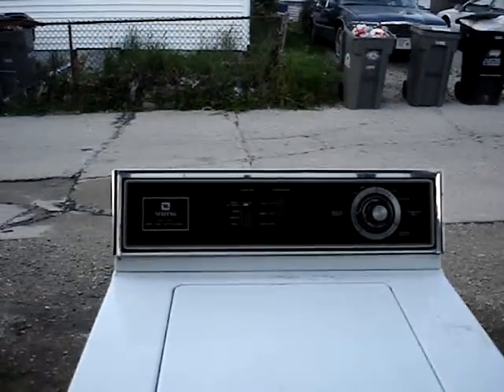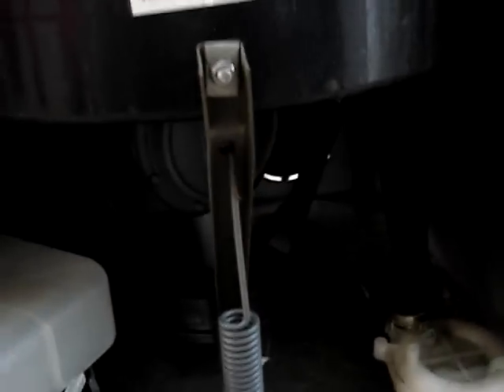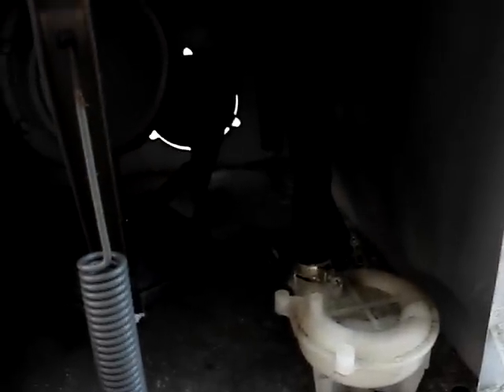So far so good — the timer works great, the water level works good. I had it on small and now I've got it on extra large, so I know it's filling up all right. There are no leaks in the drum. The drum is sweating a little bit, probably because the water is ice cold. There are no pump leaks, the seal under the drum is pretty solid, and this thing looks like it has a newer motor in it.